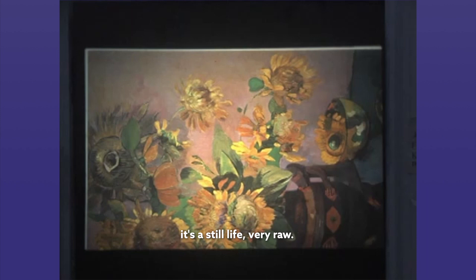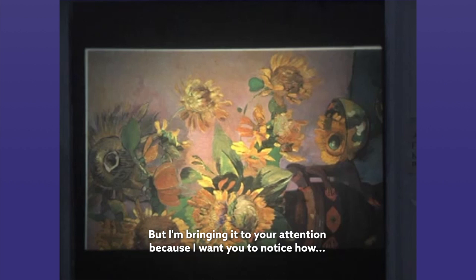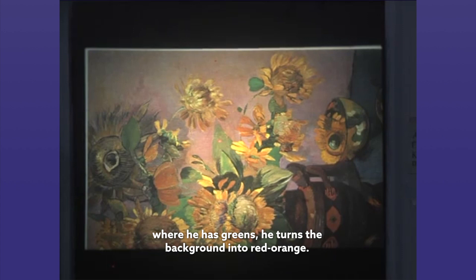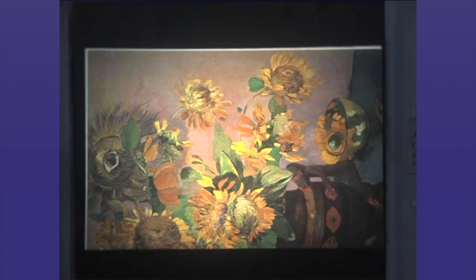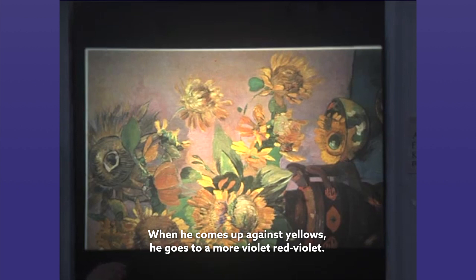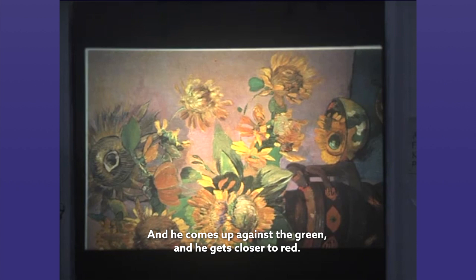I show you this — it's Gauguin, it's a still life, very raw. Sometimes I like this color, I certainly don't here, but I'm bringing it to your attention because where he has greens, he turns the background into red orange. Red orange being the split complement of green and red violet, which is a split complement of yellow green. When he comes up against yellows, he goes to a more violet red violet. As he comes in against the yellows, this too should be more violet. And he comes up against the green and gets closer to red. You see the game he's playing.